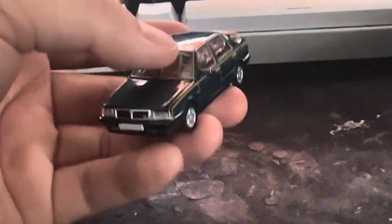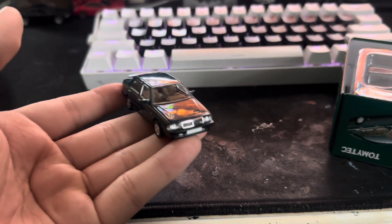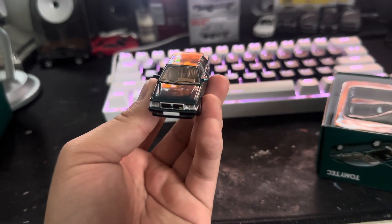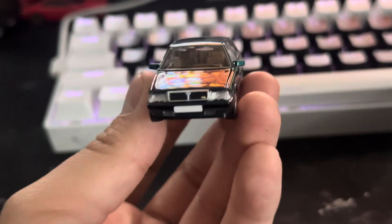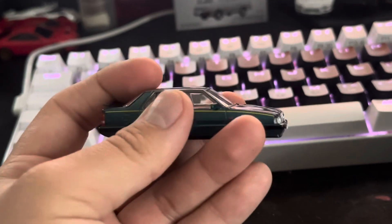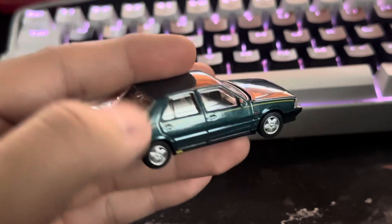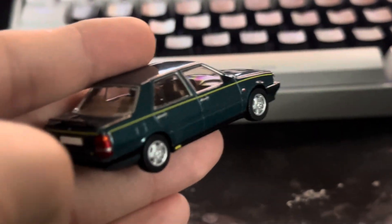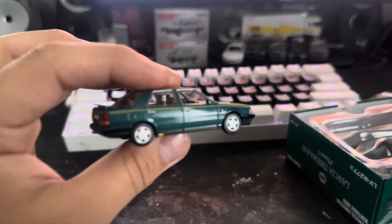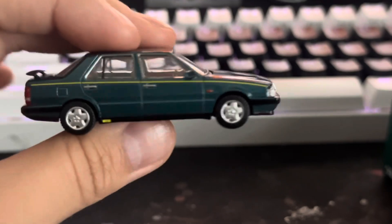Let me zoom in. Here's the model itself. Here's the front. Very nice. Good details. Here's the side. It has some mirrors. Here's the passenger side. It has some mirrors, which is pretty cool. Pretty good detail.